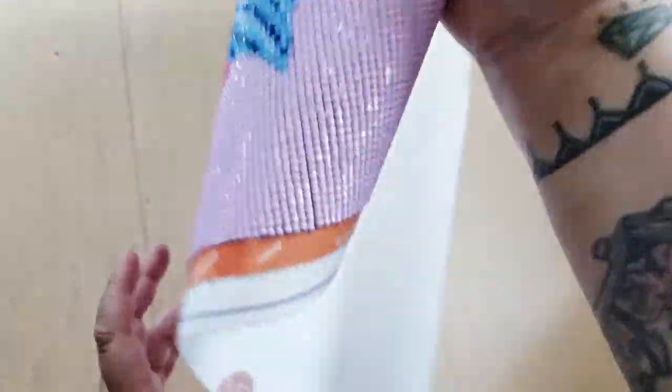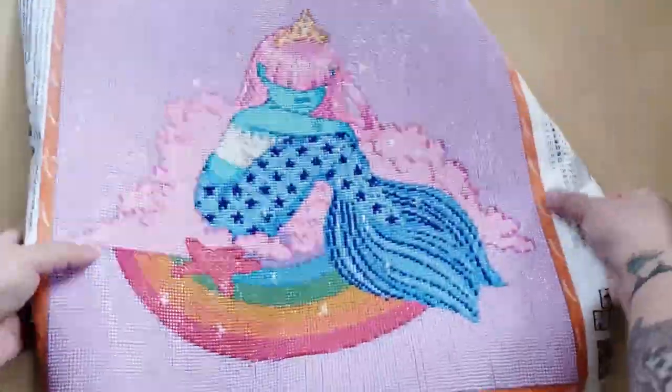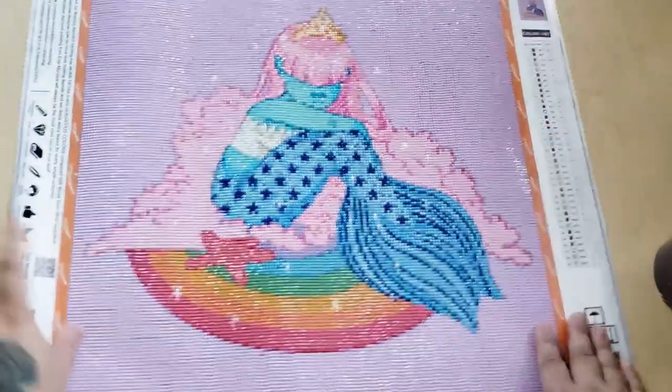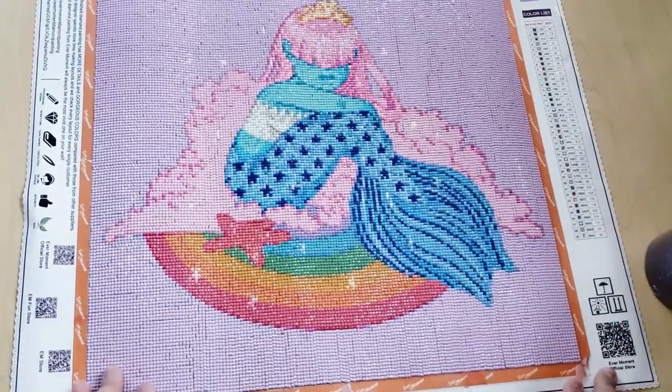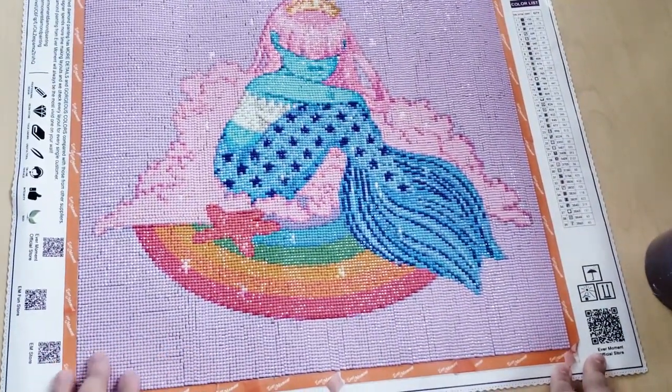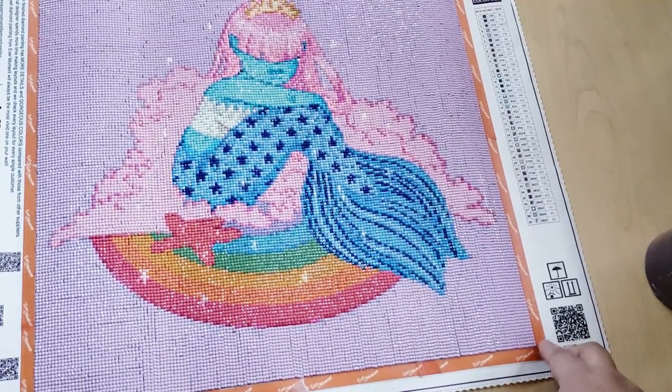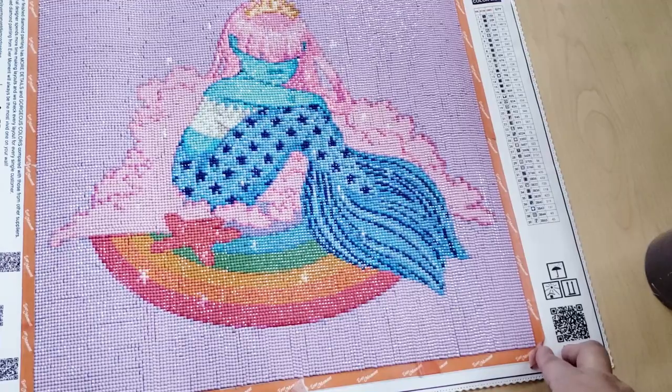When I do squares, I'm not super anal about them, so they might not be perfectly straight — but that's my problem, not Ever Moment's problem. So this is the diamond painting that I did.